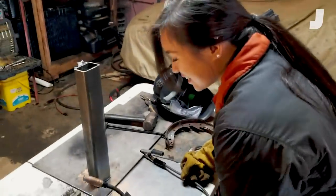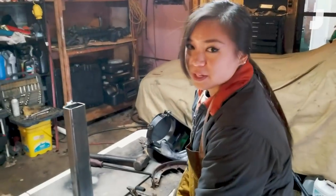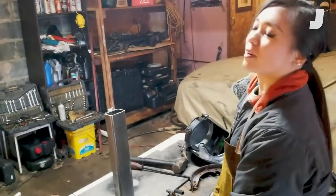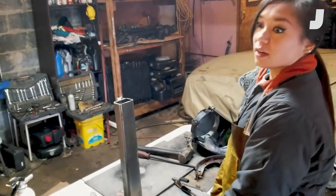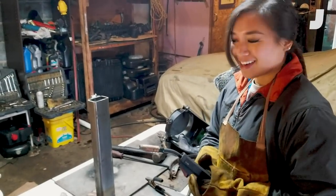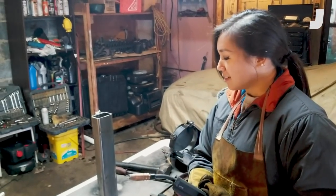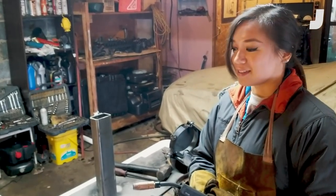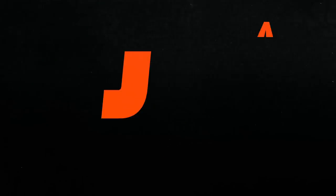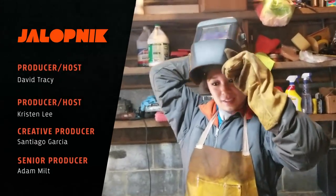If I had one of these I would definitely weld everything in my apartment together — that's what would happen. It's really fun and really satisfying, so I can see why it's a hobby and a job for a lot of people. It's hard as hell though. I hope you guys had fun watching that and found it informative — we're going to go see what else we can weld together.